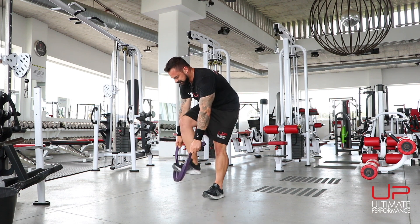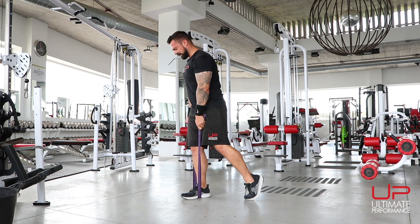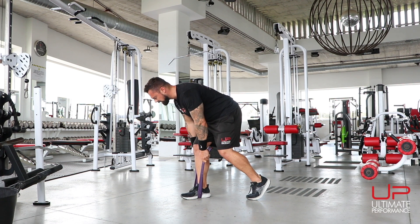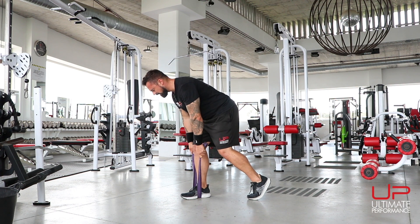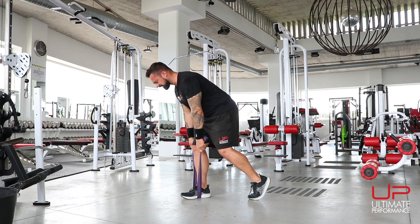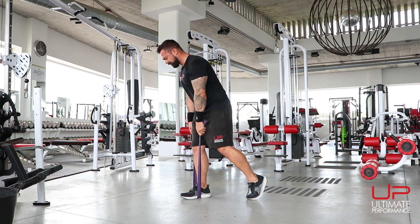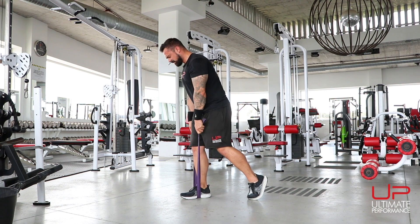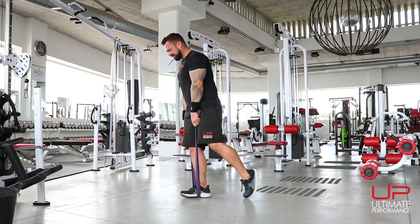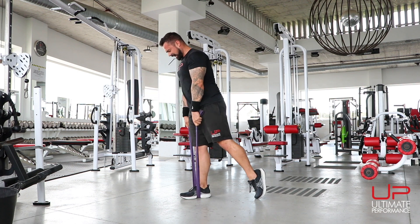Tension off the band, then switch legs. All of the load on that foot — remember, the other foot is here merely for balance. Down, stretch the hip, squeeze up. Make sure you've got enough resistance. Stretch that hip, feel the glute. Ten reps on this side too.